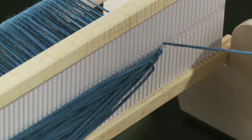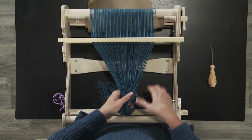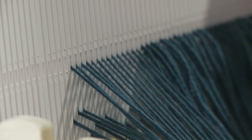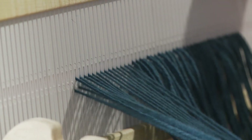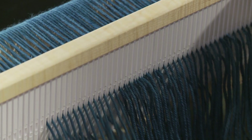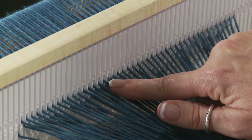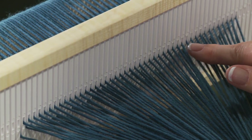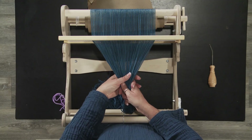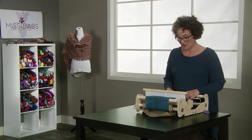There we go. Bringing them all back into the center here, you can see that the slots move but the holes don't — and that's what gives you your shed. You're going to want to look across here and make sure that you have one thread in every hole and in every slot. The next thing we're going to do is tie your warp onto the front apron, and then we're going to be really close to weaving. Almost there.